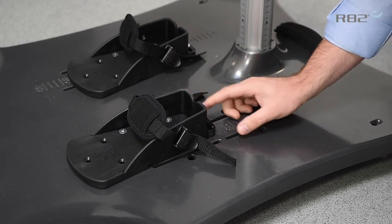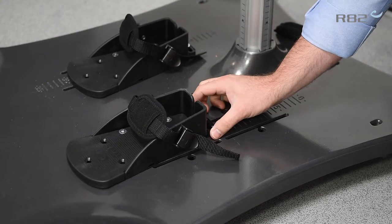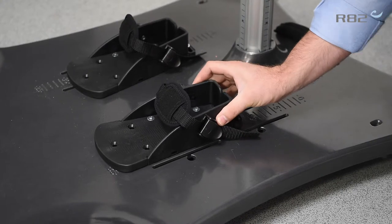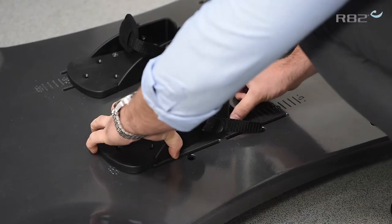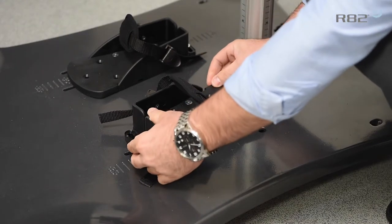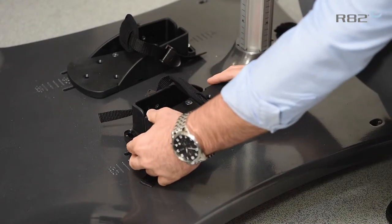The allen key adjustment at the back, which is a 5mm, allows you to rotate. You can also take the sandal completely off and then position it the other way if you're going to use the standing frame in an anterior position.